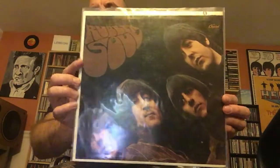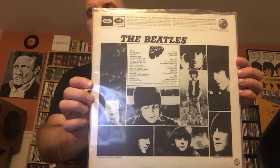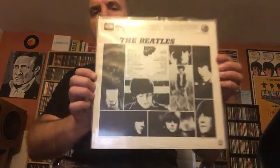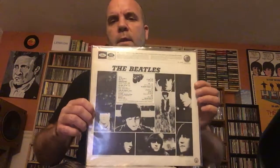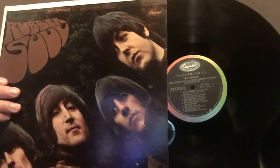And then this is my stereo American Rubber Soul. I prefer the American version actually. I don't know if it's just because I grew up with it, but I like the folk rock feel of it, starting off with 'I've Just Seen a Face' and then starting side two with 'It's Only Love.' I think that works really well together, but that's just my own personal preference. I like the British one too.